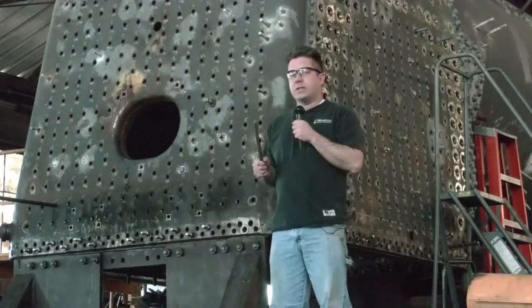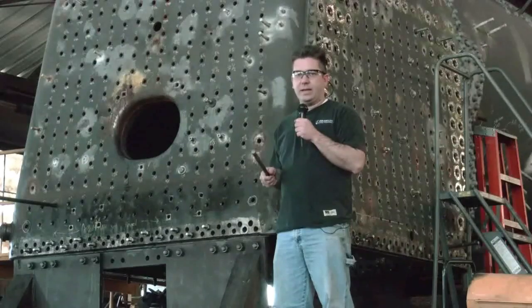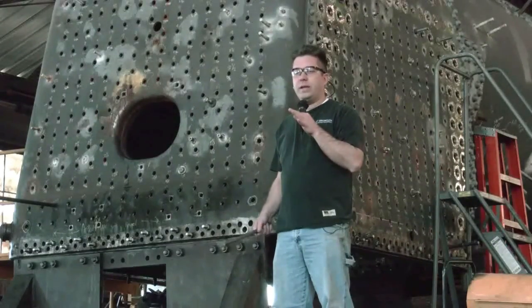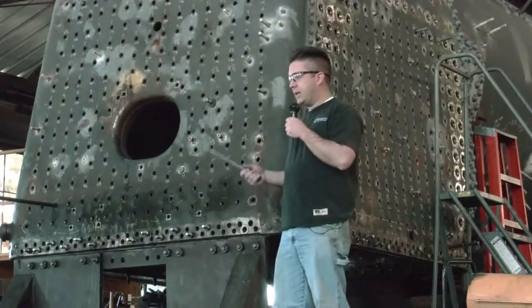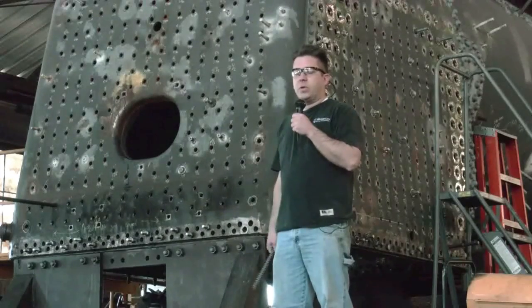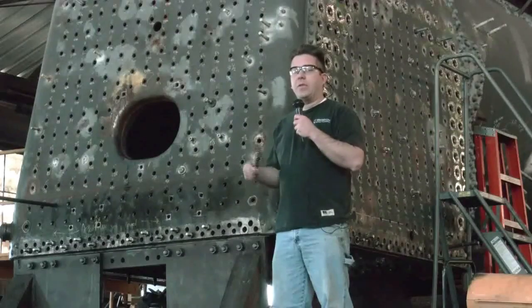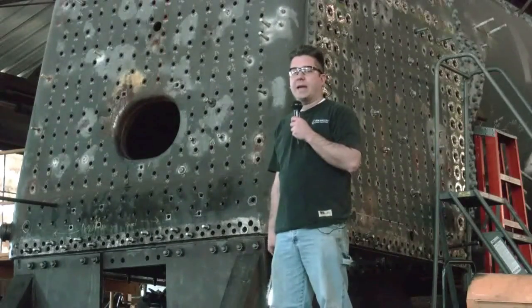A few weeks ago, there was a discussion on RYPN about rivets and riveting techniques. I thought I would do a short video on riveting and some of the things that I think are personally important with riveting, because today we're actually going to be putting hot rivets in this boiler. We'll actually get to go through the entire process and show you a little bit about how this works.